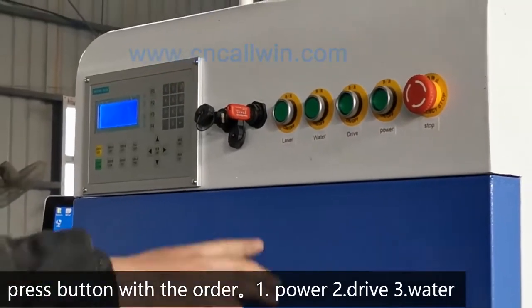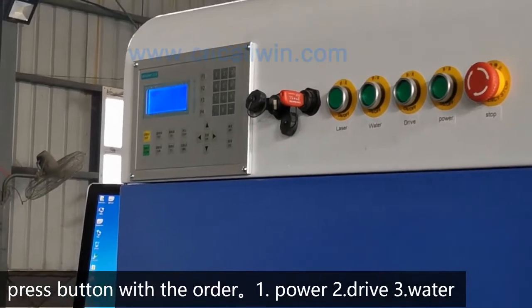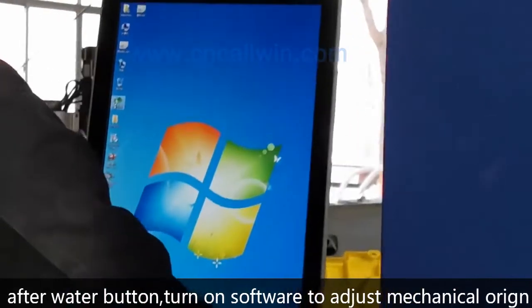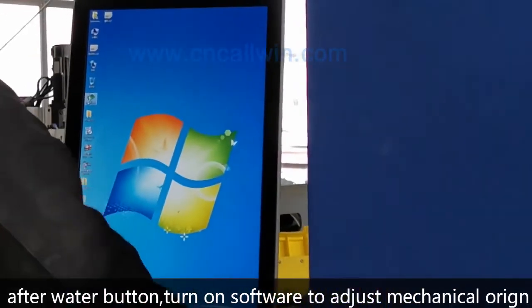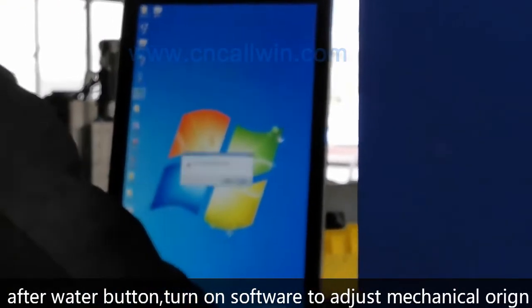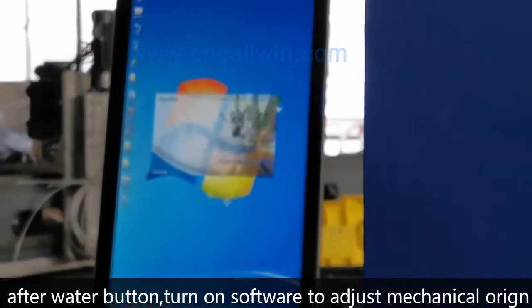Don't press the red button. Turn on the computer to check the software and make the machine go to mechanical origin.